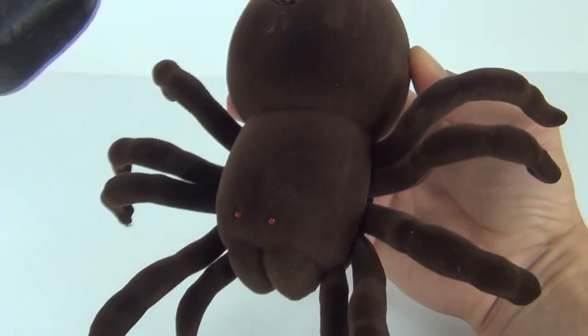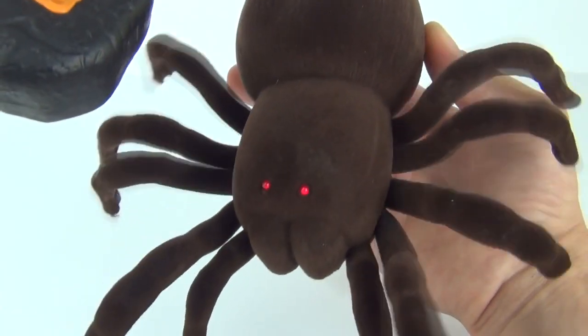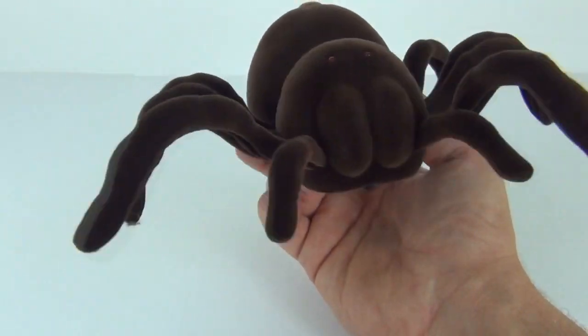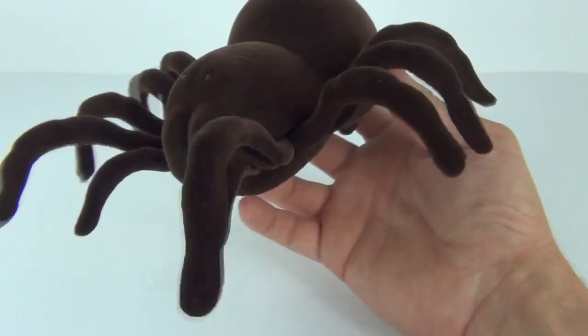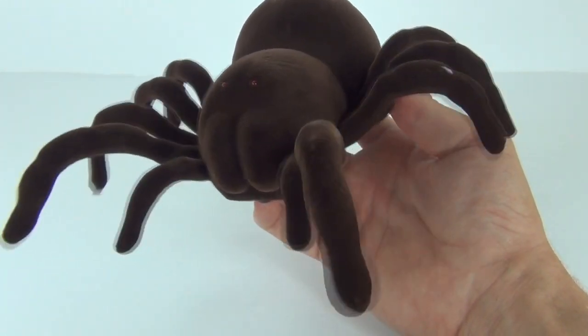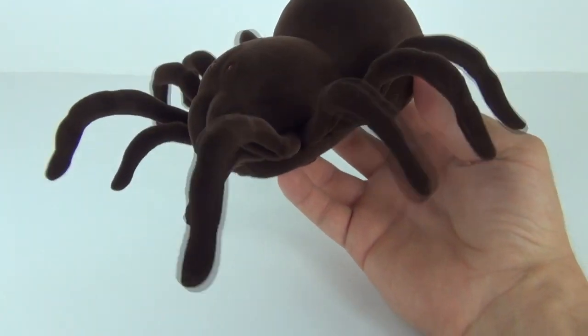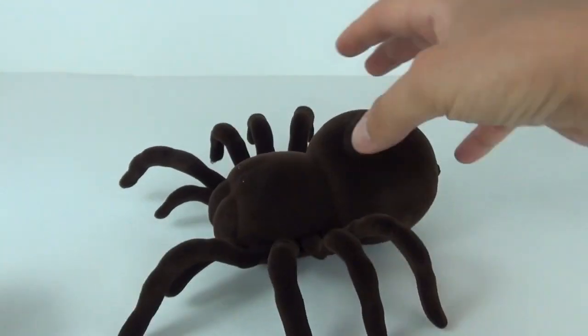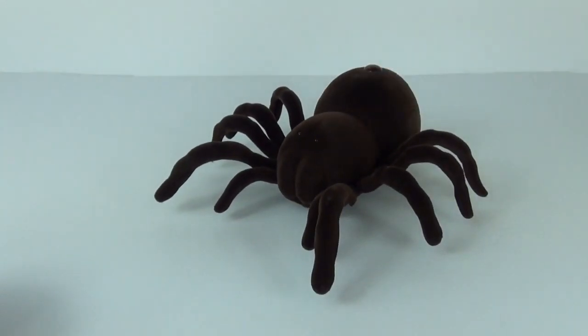We get the eyes lighting up so looking at it front-on it looks really, really freaky. I'm sure this would scare your parents, or maybe even your big or little sister or brother, if you were to sneak up on them with it.